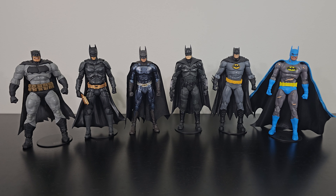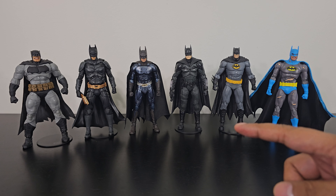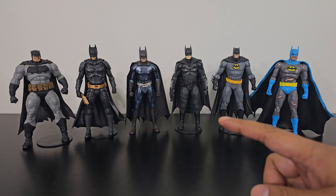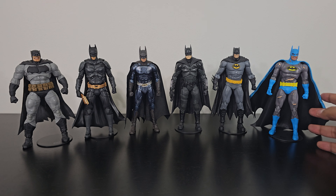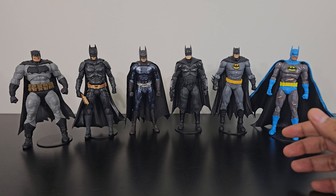As you can see, the Val Kilmer Batman is not looking too shabby — I think it's looking great, in fact. The only issue is that the cloth cape is not wired. It would have been so much better with a wired cape like the Nightfall two-pack Batman has. That would have made this figure really, really good.